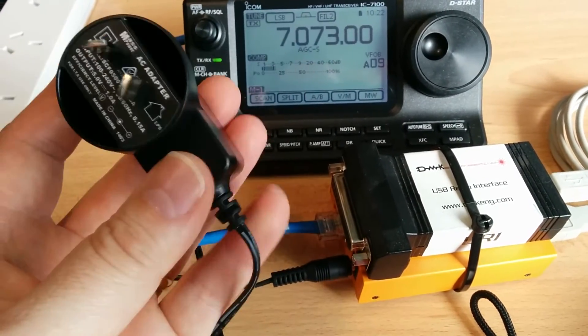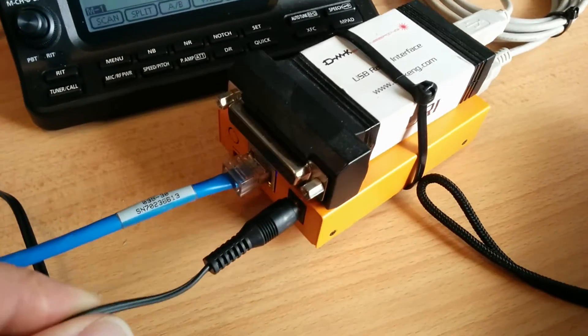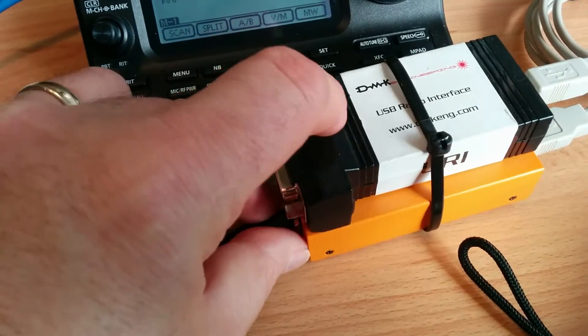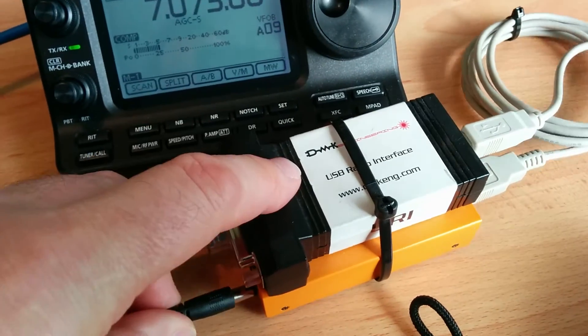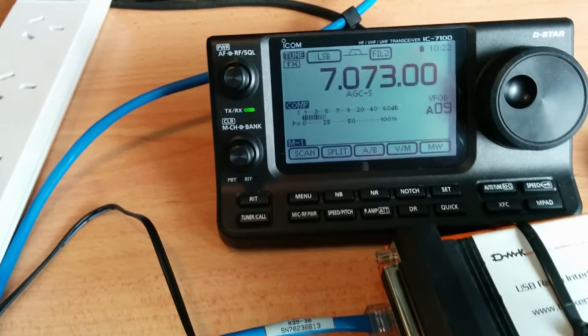I'm glad I can do something about this — I can get rid of it, that's not a problem. This is running quite happily on DC with that little DC-to-DC converter. I'm happy with that. This one is absolutely terrible — back to this, here we go again for a final demonstration.